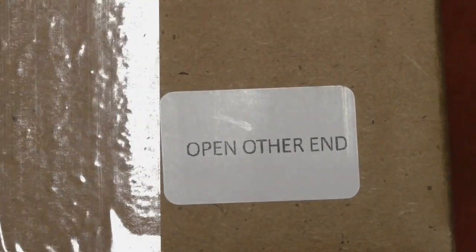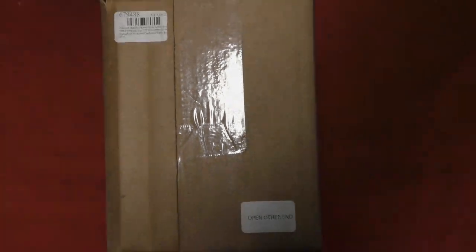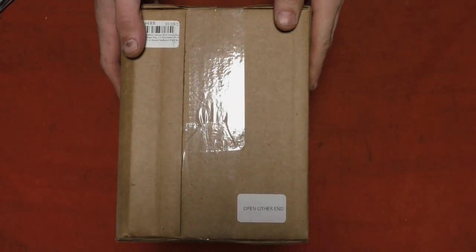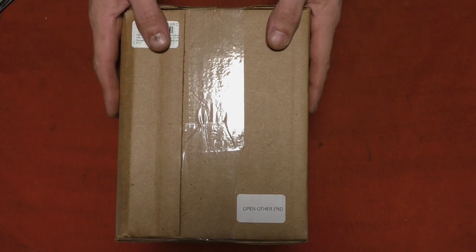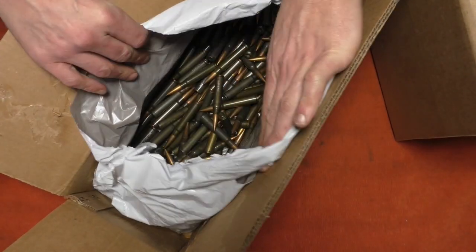I recently purchased these from MidwayUSA last week because they are on a weekly sale right now at $17.99, which is two dollars off the normal price. They also had the pistol ammunition boxes for two dollars off, which is pretty good. Two dollars off isn't great when it's $20, but it's not bad if you need them anyway.